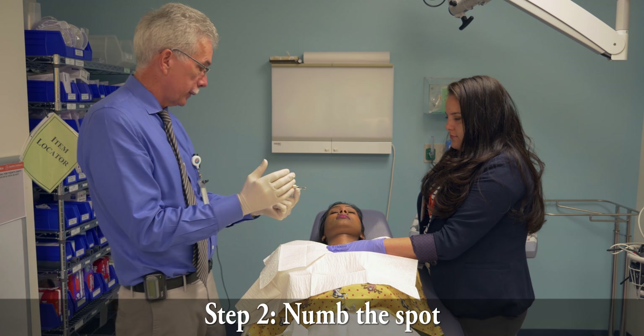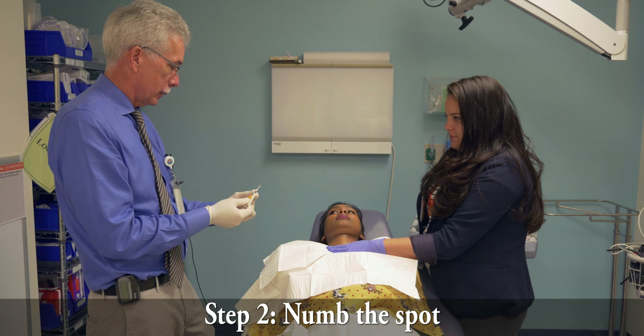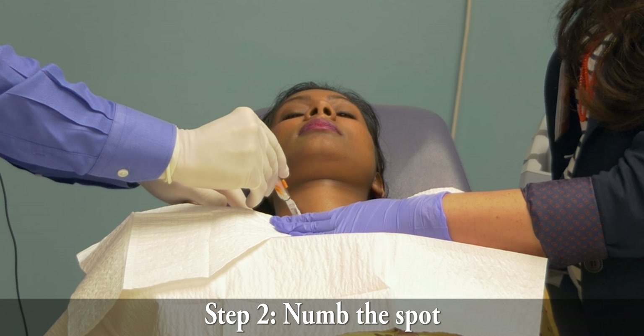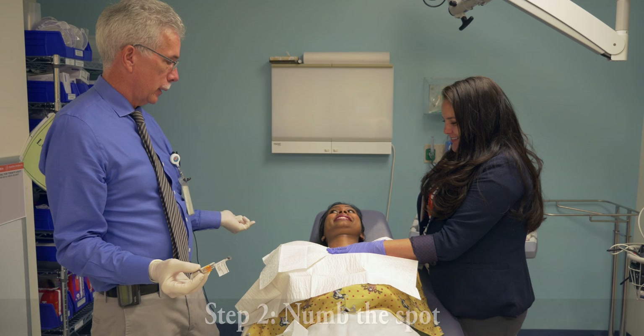I warn you, it makes a little noise like opening a can of Pepsi, but it's not going to hurt. I'm going to push it on that entry point, and then one, two, three, go. Good work. What did that feel like? Like nothing. Excellent. Now we're ready to go.